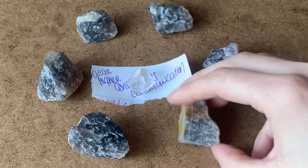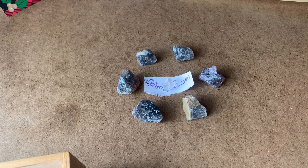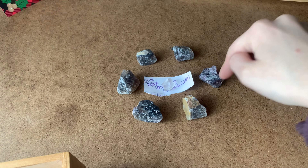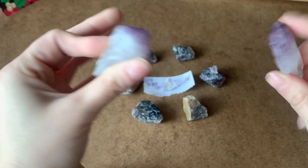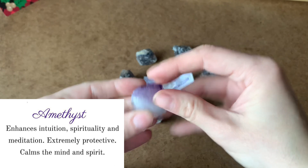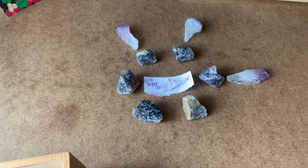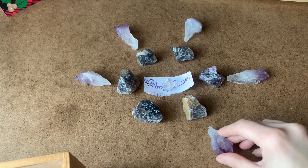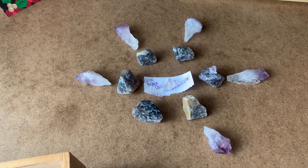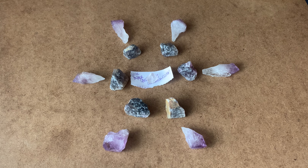I'm placing six points of rainbow fluorite around the center crystal as my main focus stones. The next ring out from there is your support crystals, which will aid the communication of the fluorites. I'm using amethyst crystal points, which strengthen that connection and intention, and direct it through the pattern and out throughout your room.